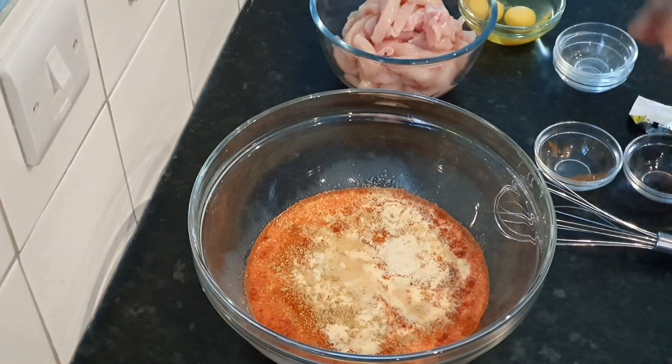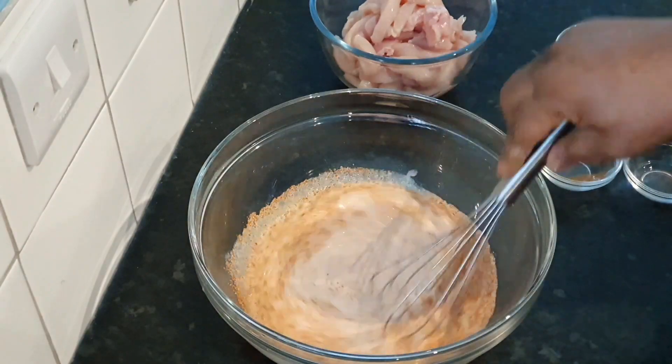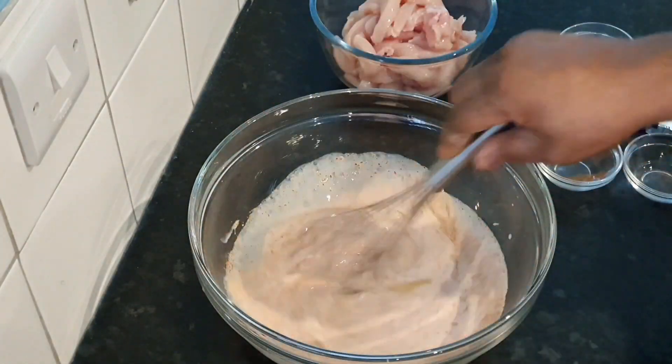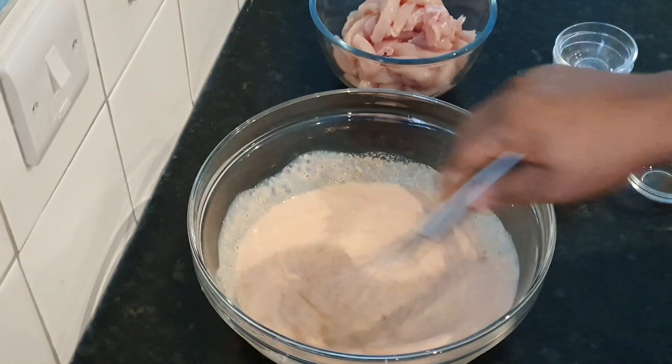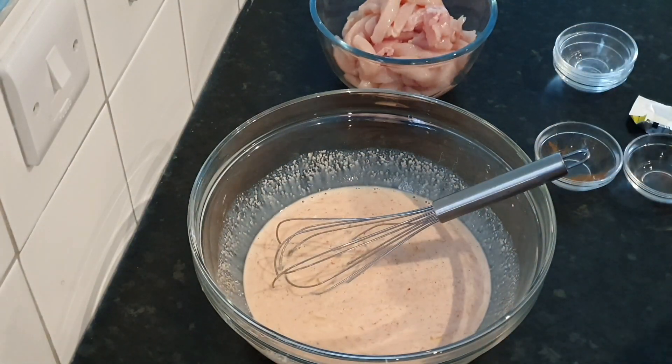I've got two eggs and I'm going to be whisking them into the milk as well. After mixing, add your eggs and whisk very well — make sure everything is well combined and incorporated.